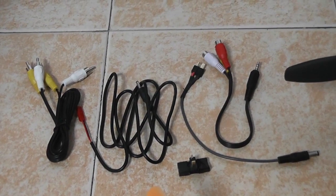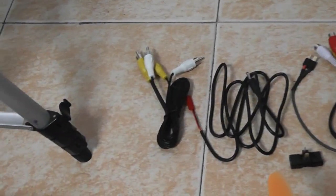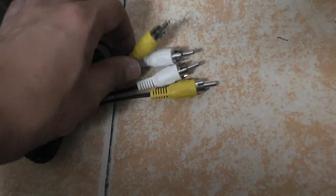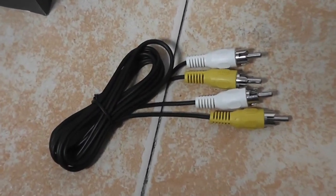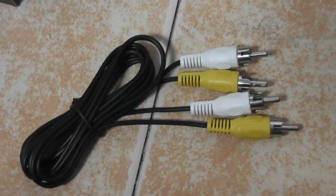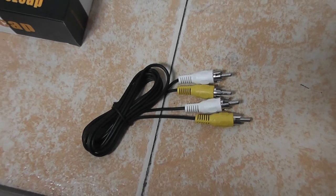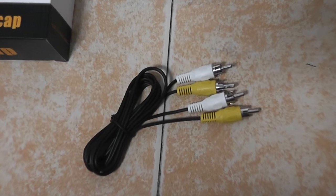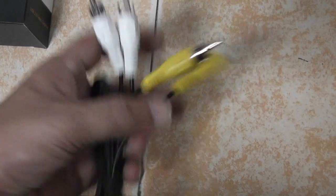Apart from the quadcopter, you will be getting all the cables: power cable for the monitor, power cable for the video receiver, custom connector, and AV cables. The only cable not included in the package is the one with male RCA connectors — that cable is very easy to find at any hardware or electronics store, it's simply a male-to-male connector.